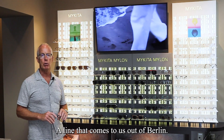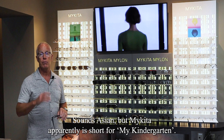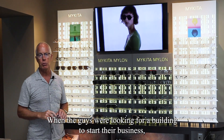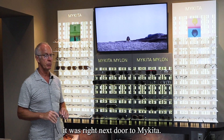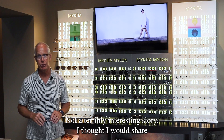The Mykita line comes to us out of Berlin. It sounds Asian, but Mykita is apparently short for 'my kindergarten' — when the founders were looking for a building to start their business, it was right next door to a kindergarten called Mykita. Not a terribly interesting story, but I thought I would share.